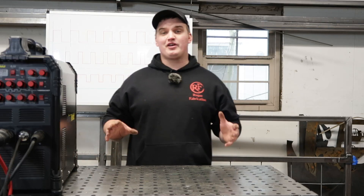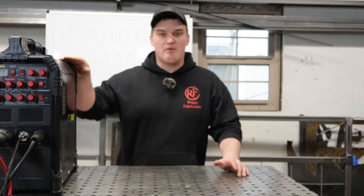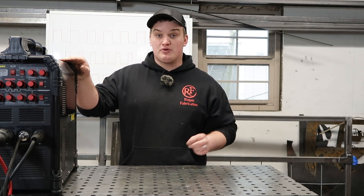Welcome back to the channel, ladies and gentlemen. Today we're going to be talking about TIG pulse welding — what it is, when to use it, and how to set it up. We're going to be setting this up on the PrimeWeld TIG 225. Not to worry if you don't have this specific machine; your knobs and buttons might be slightly different but the general principles will still apply.